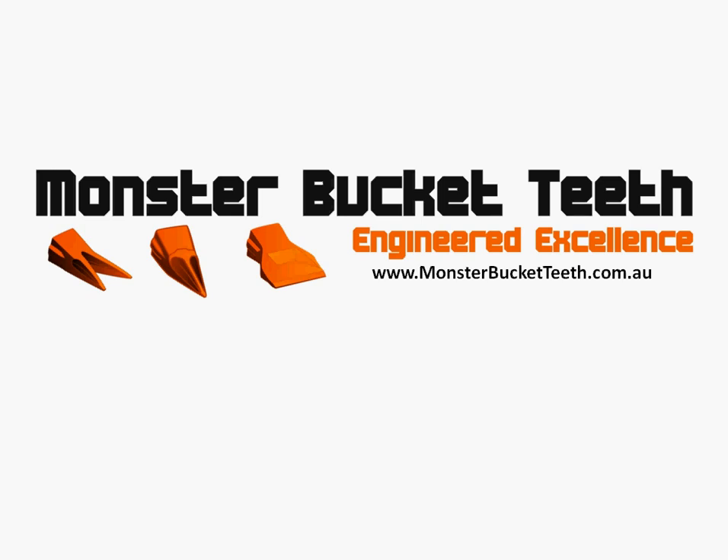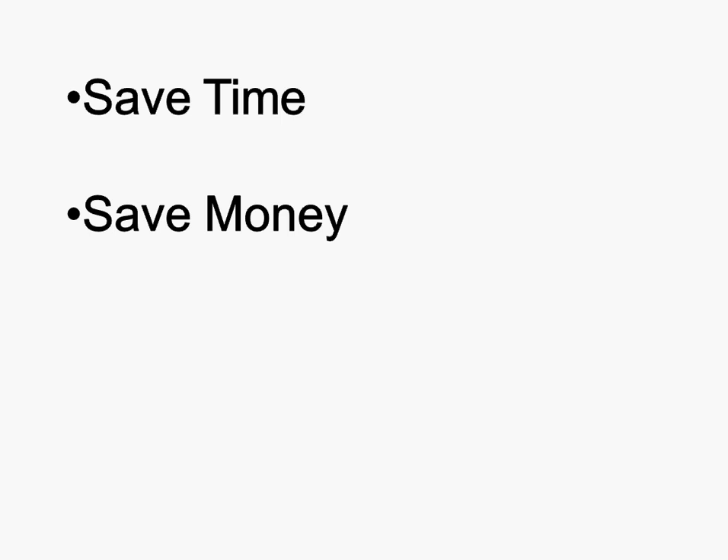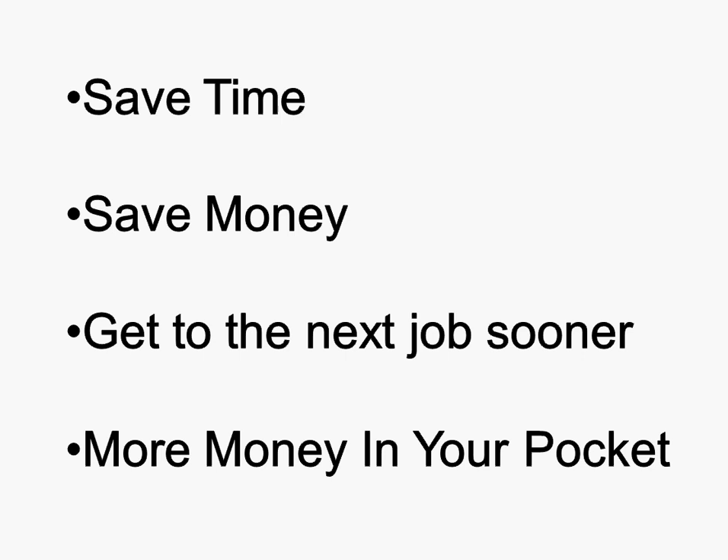Hey guys, Mark here from monsterbucketteeth.com.au. In this short video we're going to look at twin tiger teeth. Because once you've got the lowdown on bucket teeth, you'll save more time, save more money, and get to the next job sooner. And what does that mean? That means more money in your pocket — it's better in your pocket than anybody else's.